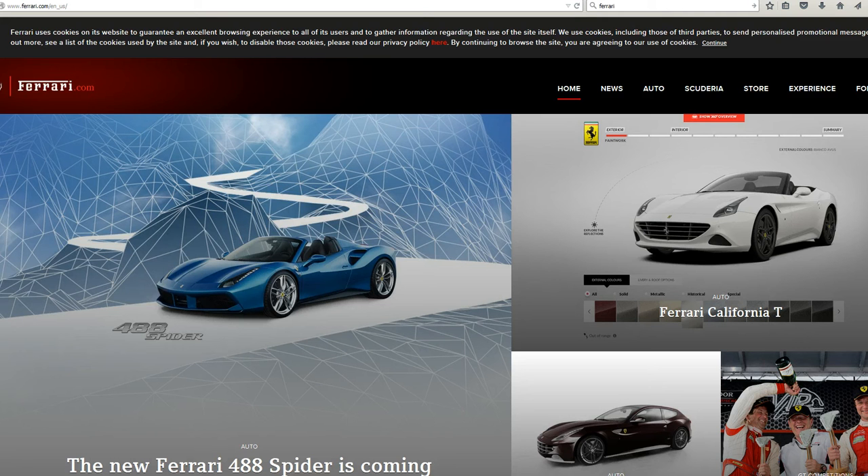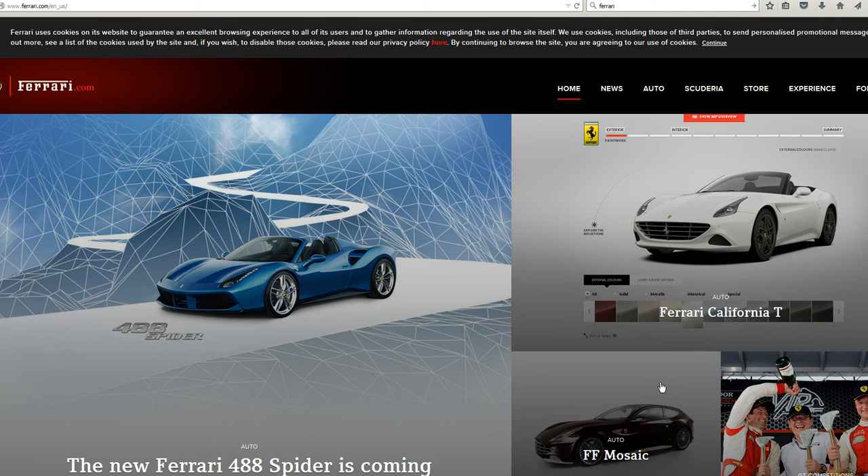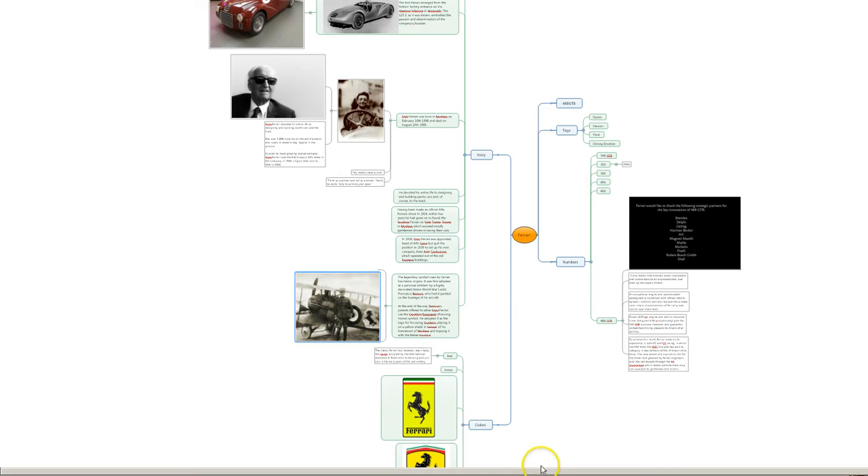When I paint, I like to understand my subject as much as possible. In this case, I was painting a Ferrari. I've not had much experience with Ferraris, and I wanted to connect with, understand, and learn about Ferrari. I had to do that in order to do this painting. In order to help me do that, I did a lot of research and came up with this mind map about things related to Ferrari.